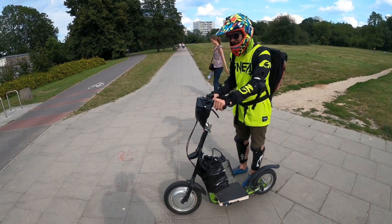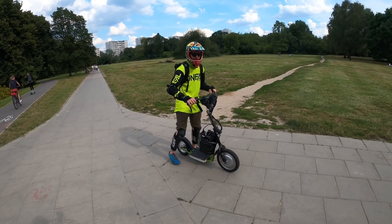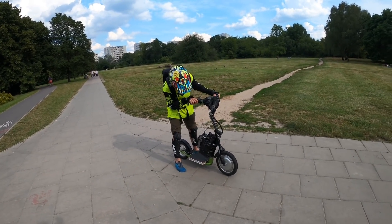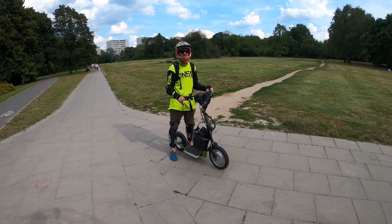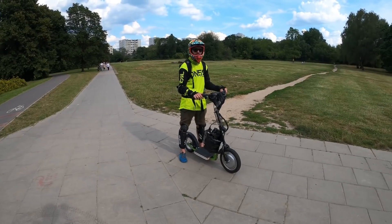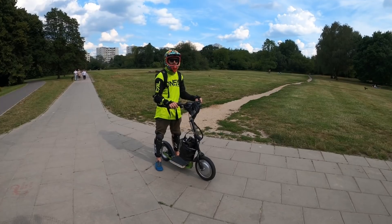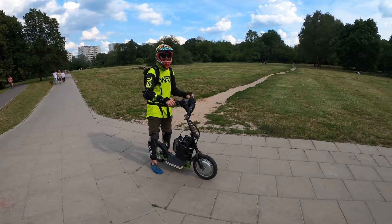First ride on the Fasson Electric 14, or in English, the 14. Could this possibly be the most powerful front-drive electric scooter? How many watts does it have? It has about 1500 watts nominal with this setup — 60 volts and 38 amperes.